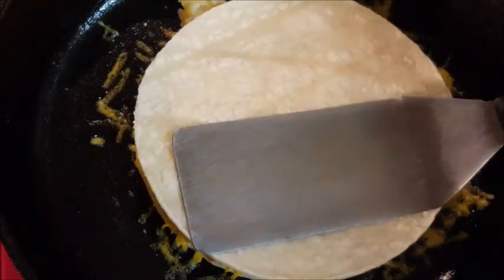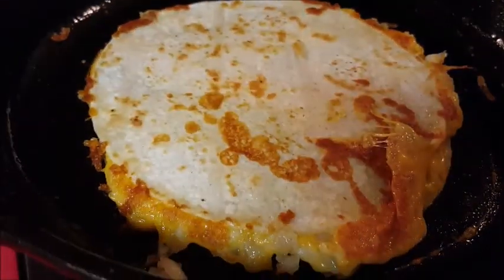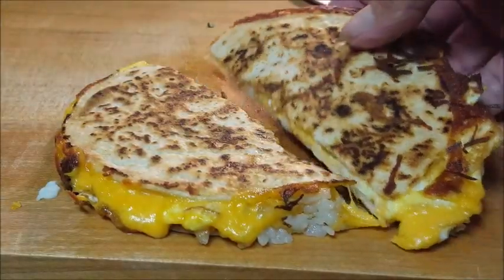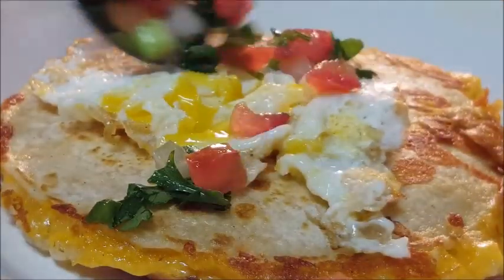You want that bottom tortilla to brown. Just press it down so that the cheese adheres to both tortillas. When it's brown, give it a flip, cook it a couple more minutes, and take it out. Look at that — perfect. Look at that egg and that cheese oozing out of there.